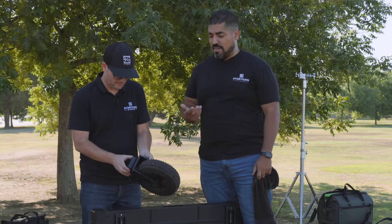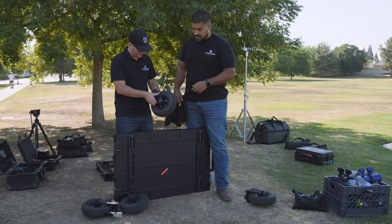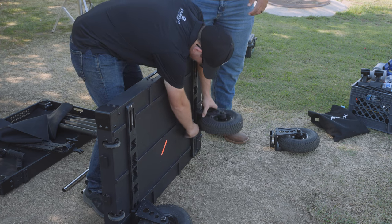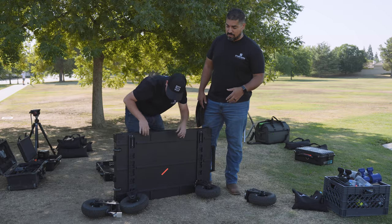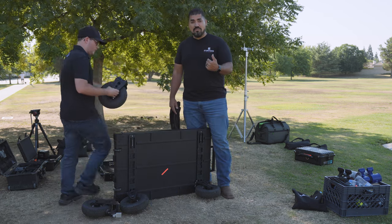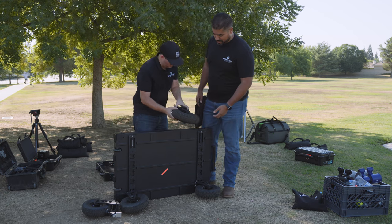The good part about being really busy is that we've really been putting the cart through its paces. For you guys who have been watching my vlogs, you've seen that on almost every vlog we're using this cart and we're weighting it down like crazy.